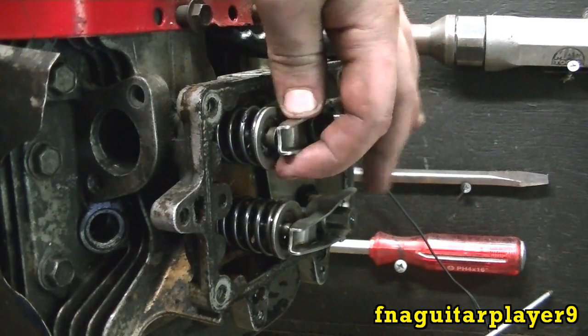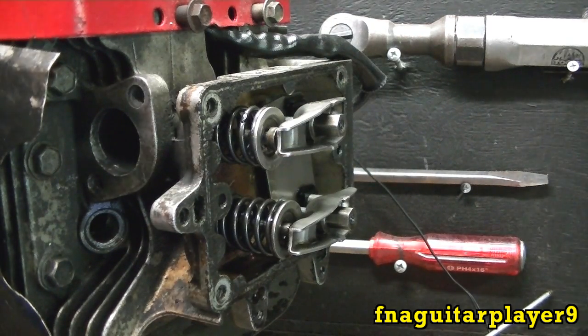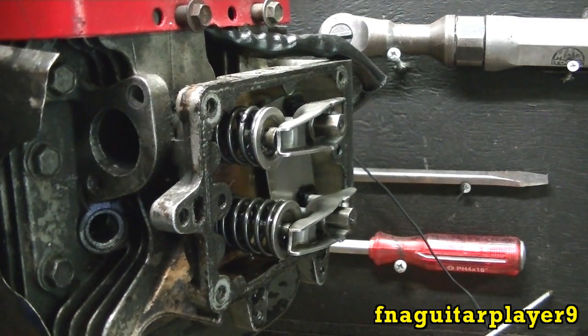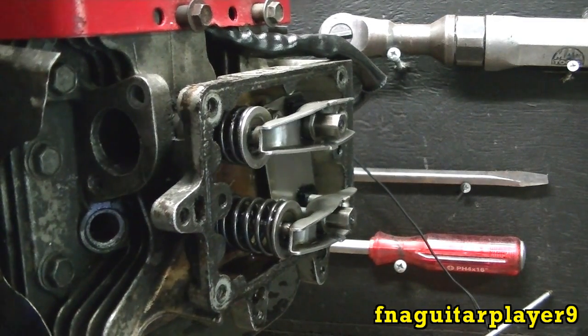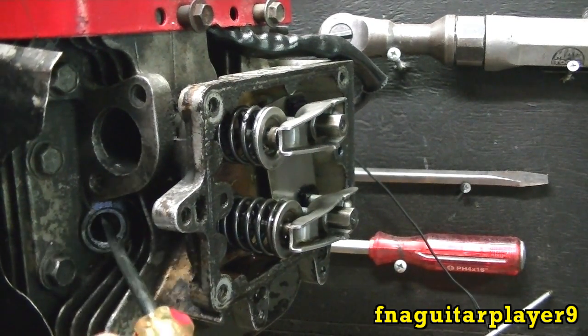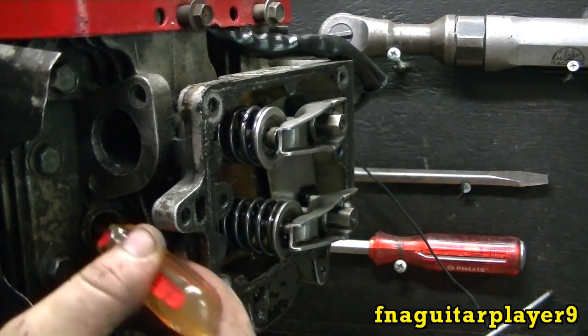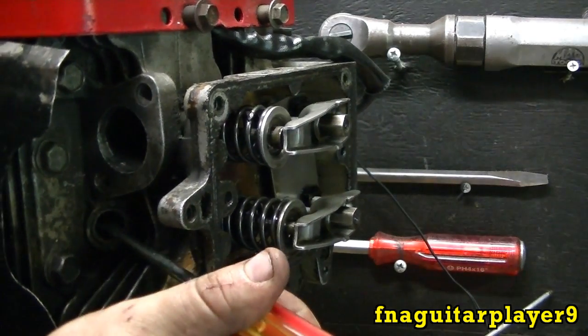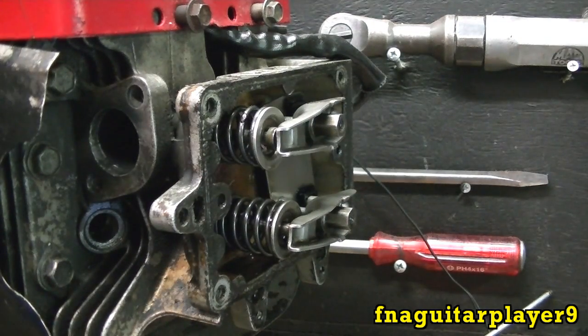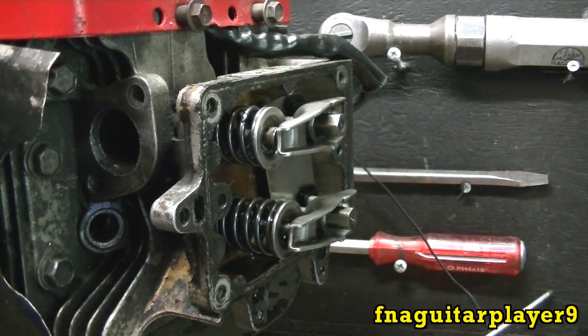It might just be because it's out of adjustment — I'm not sure yet. But the focus of this video is how to adjust the valves. What you need to do is get the engine on top dead center on the compression stroke. You can stick a screwdriver in the spark plug hole and feel the piston when it comes up, and when it tops out at the top, that's top dead center. That's where you need to be to adjust both valves.